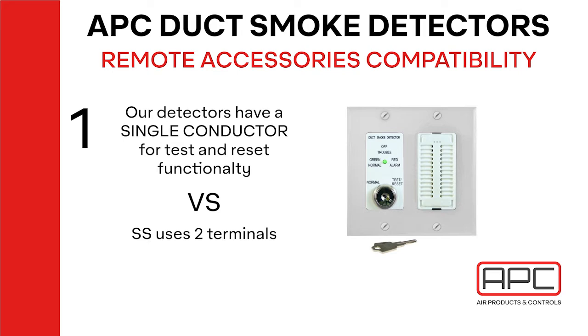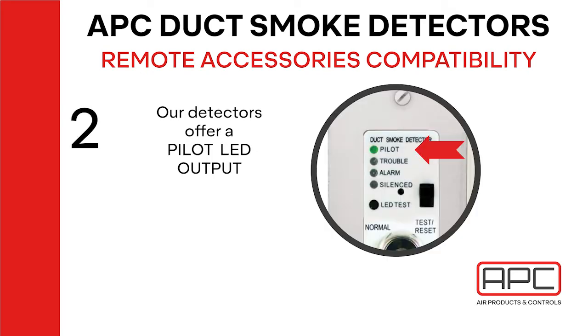First and foremost is the conductors and signals between the devices. Air Products Controls uses a single conductor for both the test and reset functionality, while System Sensor uses two conductors. By mixing and matching devices, you lose correct functionality between the test and reset.